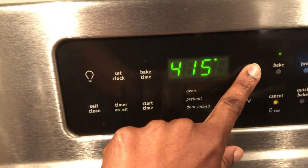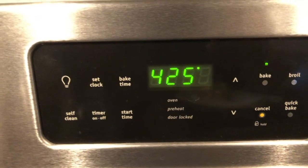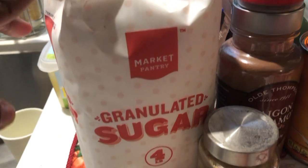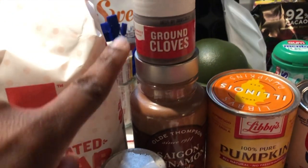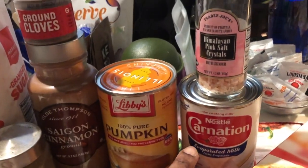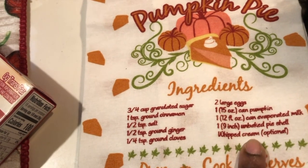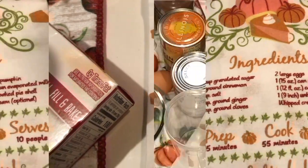Drop a comment below and let me know which pie you are looking forward to having this holiday season. For me it's pecan pie, but I do like pumpkin pie. Now that that's preheating, I have all of my ingredients here: sugar, cloves, cinnamon, ginger, pumpkin, two large eggs, evaporated milk, salt, and pie crust. It also lists whipped cream as optional, and I'm actually going to try to make my own whipped cream — we'll see how that turns out.